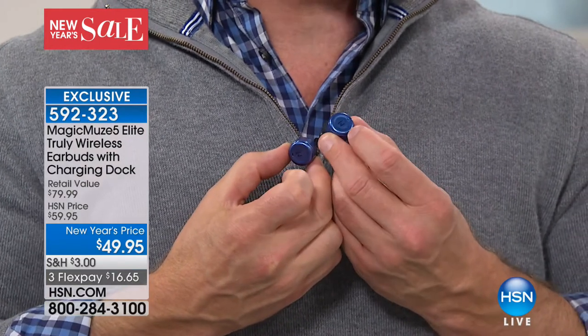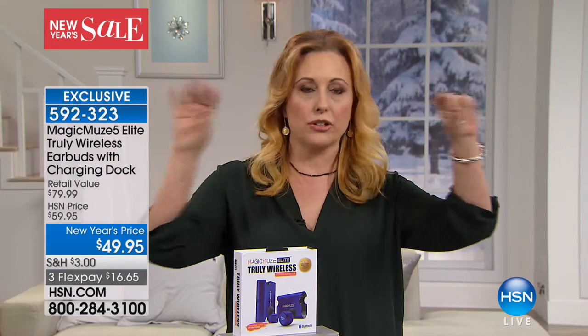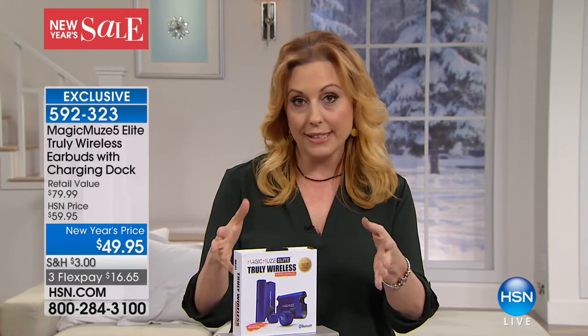I don't know if you can hear, but it's just awesome quality. These are noise-reducing earbuds also. So if there's a lot of chitter-chatter around and you just want to focus on the movie you're watching, or listen to your podcast, it reduces the noise around you. This is really high quality. You get a phone call, you can answer your phone. Bill's going through all the features — I know the price.